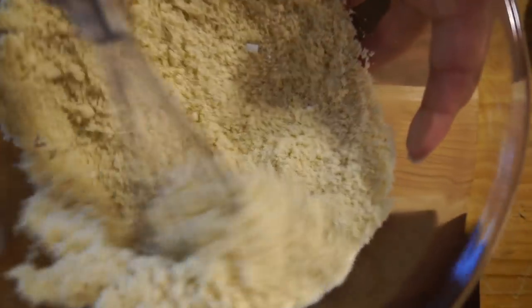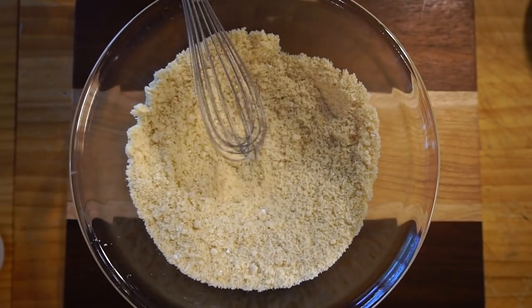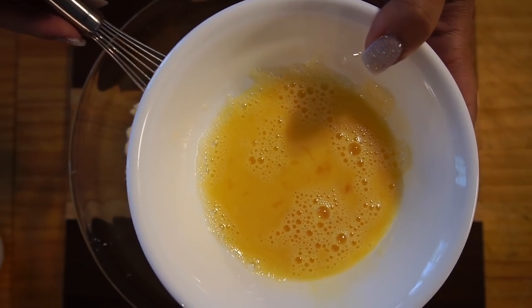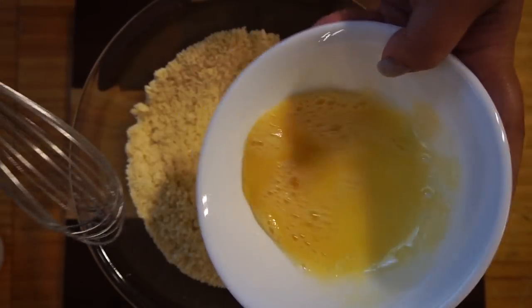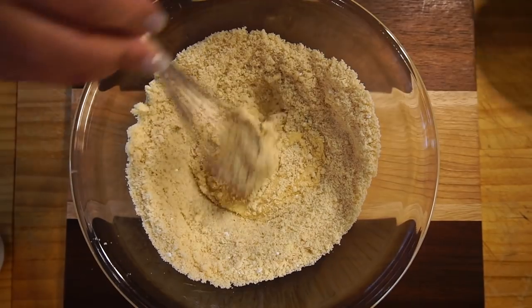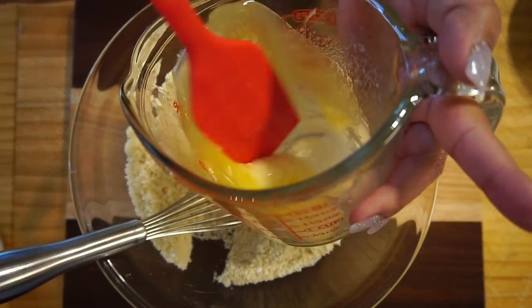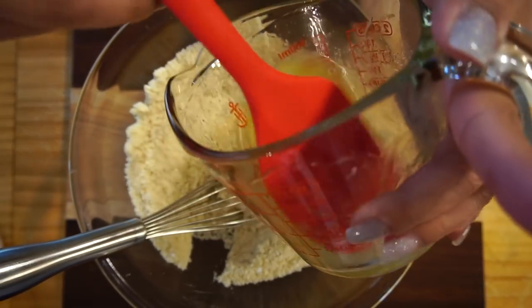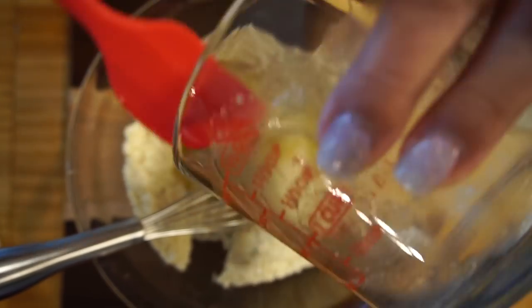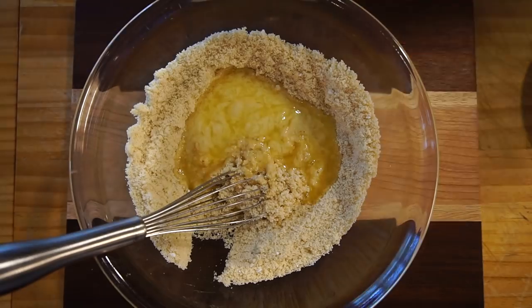This is what the dry mixture looks like. So to this we're going to add our eggs — it's two eggs, scrambled and beaten however you like. And then we're also going to add the butter and sugar substitute mixture. I'm going to pour this right in and then Christian's going to stir it until it's well combined. You don't want to overmix it. Go ahead and do that while I'm off to the sink.